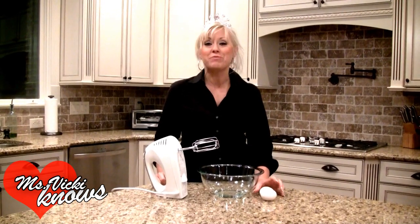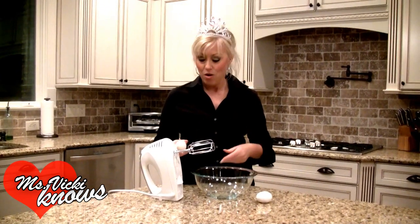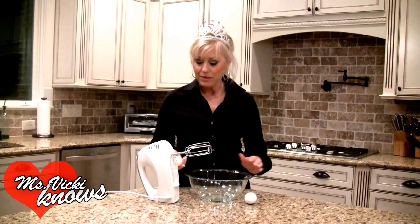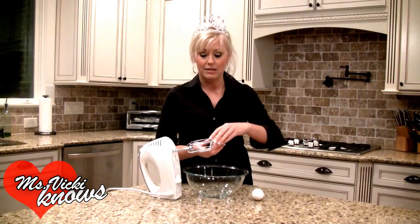Hey guys, it's Miss Vicki and we're going to do meringue kisses. Really simple, delicious dessert or snack, or maybe even something for a bake sale. We're making it for our royal wedding watching party, so I'm going to go ahead and make them because I do it overnight, right ahead of time.